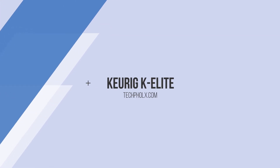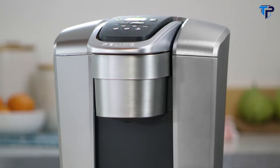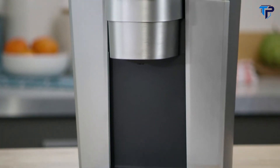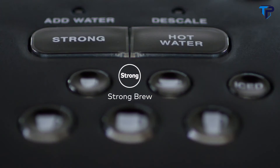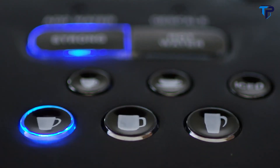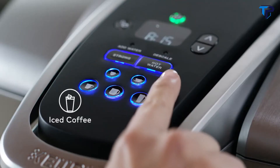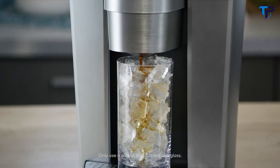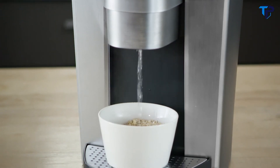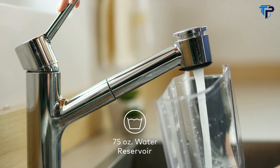The K-Elite Brewer from Keurig makes it easy to enjoy your favorite beverages at the touch of a button. This brewer is fully featured for maximum beverage customization, and the brushed finish and metal detail blends seamlessly with your kitchen. Increase your coffee's strength and intensity with strong brew. Select from five cup sizes and brew your perfect beverage in under a minute. For full-flavored iced coffee, brew hot over ice by selecting the iced button. The large removable reservoir holds 75 ounces, meaning you can brew eight cups with just one fill.